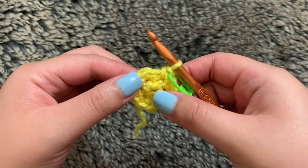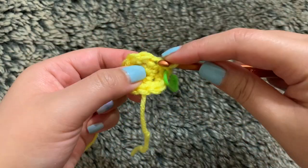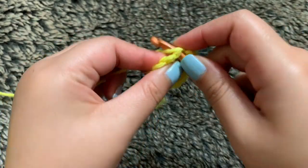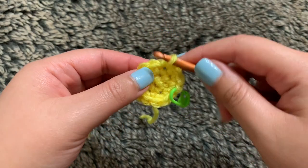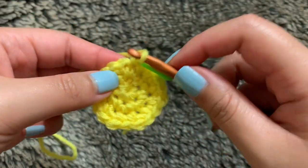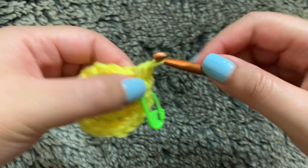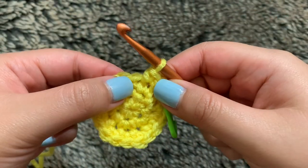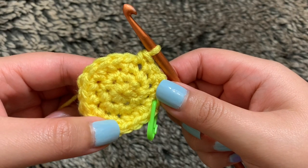For round three, we're going to start off with an increase into the first stitch — two single crochets. Now in my next stitch, I'm just going to do a single crochet. I'm going to repeat those steps all the way through until I end up with 18 stitches in total for round three. For round four, we're going to start off once again with an increase into the first stitch, and then single crochet into the next two stitches. Repeat those steps all the way through until I end up with 24 stitches in total for round four.